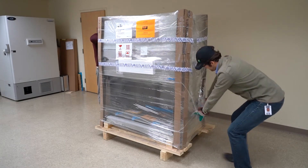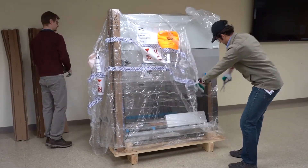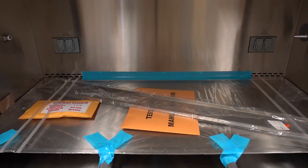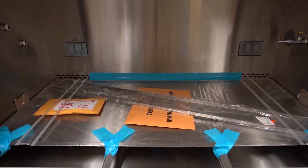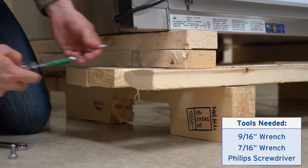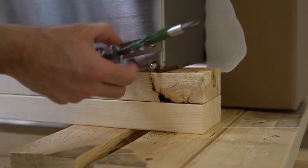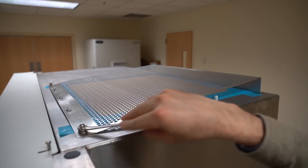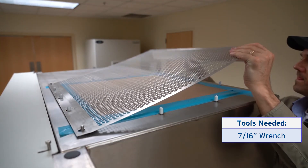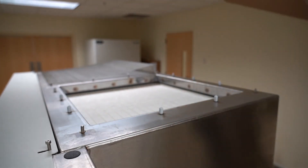Remove the cardboard and plastic packaging. Place the envelopes for the hardware and documents in a safe place. Unbolt the biosafety cabinet from the wooden pallet. Remove the diffuser to remove the cardboard covering the filter, then return the diffuser when done.